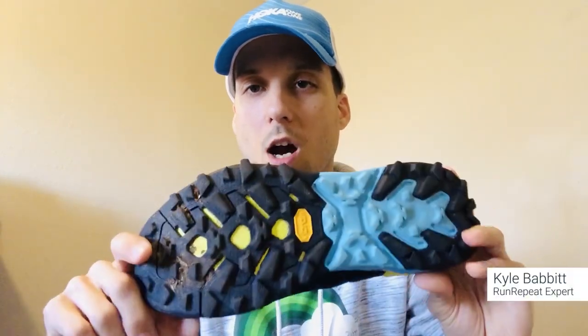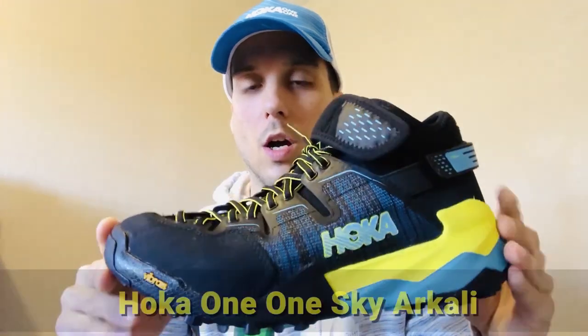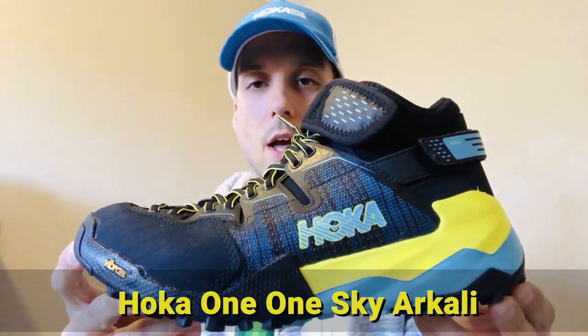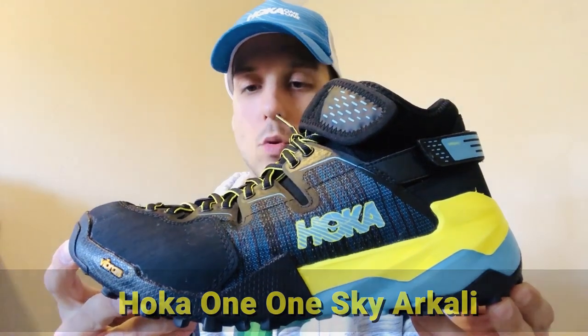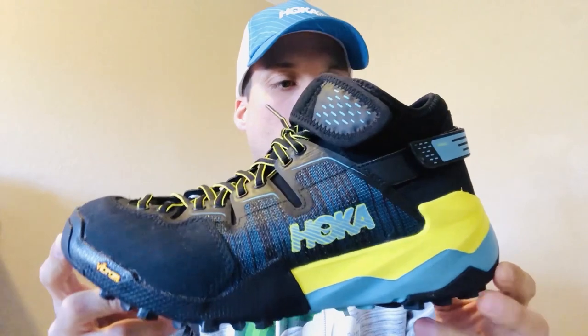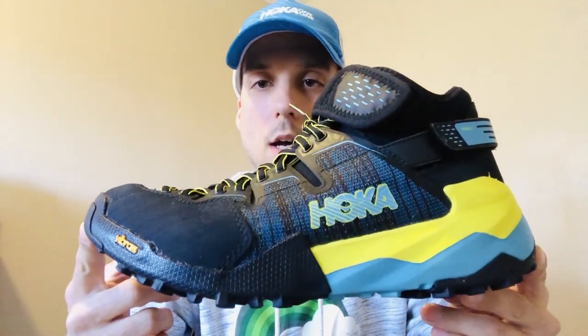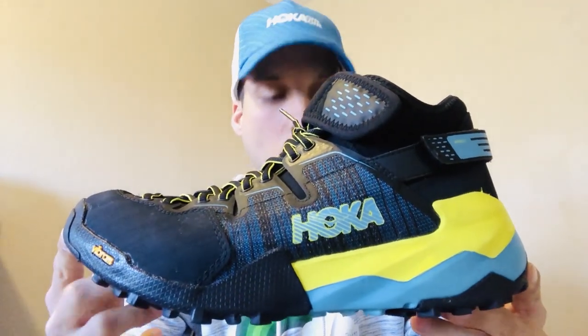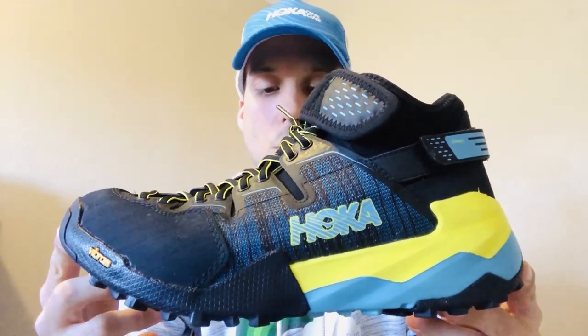This is Kyle at RunRepeat.com and today we're talking about the Hoka One One Sky Arkali, what I call a Hoka hybrid outdoor shoe — great for adventure seekers. A few key specs: in a men's size 9, it weighs in at 15.24 ounces with a 5 millimeter heel-to-toe drop.